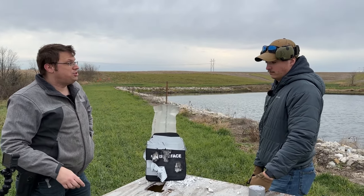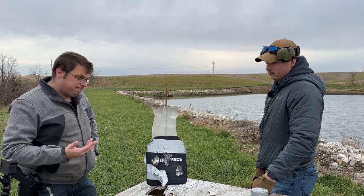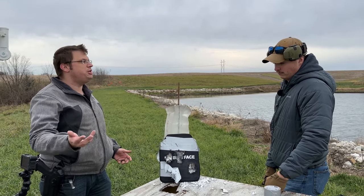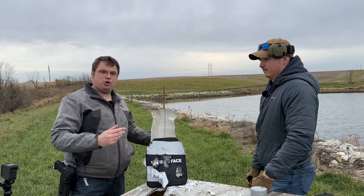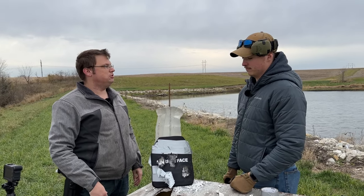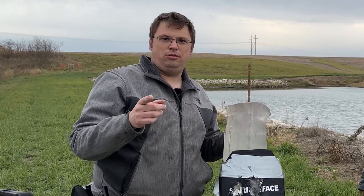So far, I'm impressed. $100 level four body armor — you can't get level four body armor anywhere else that cheap that's worth anything, other than steel, which works. But we are not recommending this — for legal purposes, all we're doing is showing what happens if you just so happen to buy this. It seems to be doing what they say it should do.